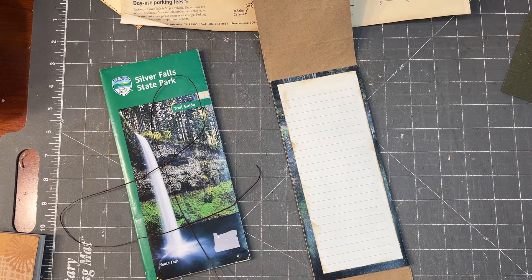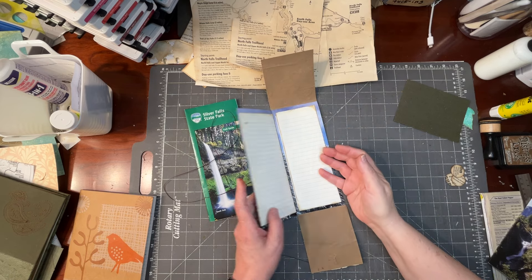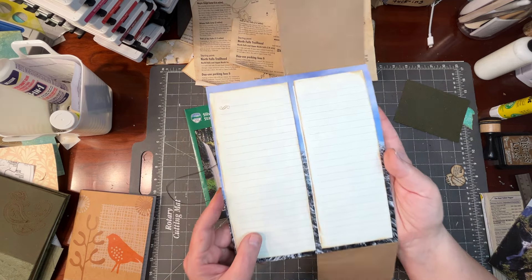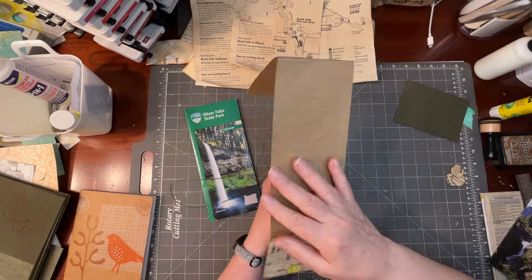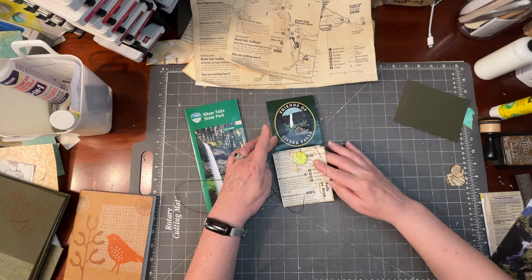I might even have to pull you back out and see more of my messy desk. There's lots of journaling space in this, and you can see that the basis for this is a brochure. There's journaling space on the back and it folds front and together.